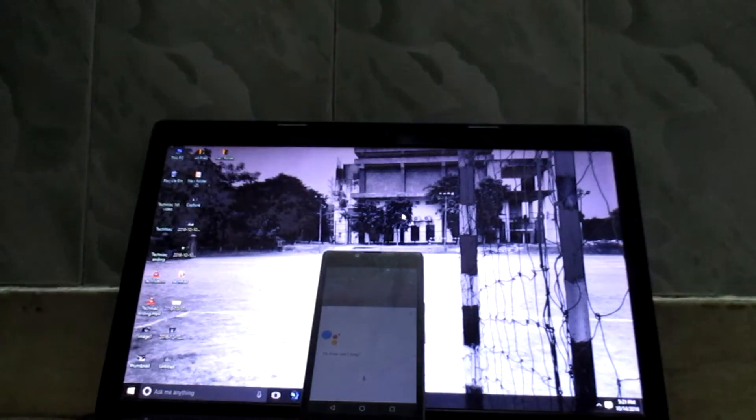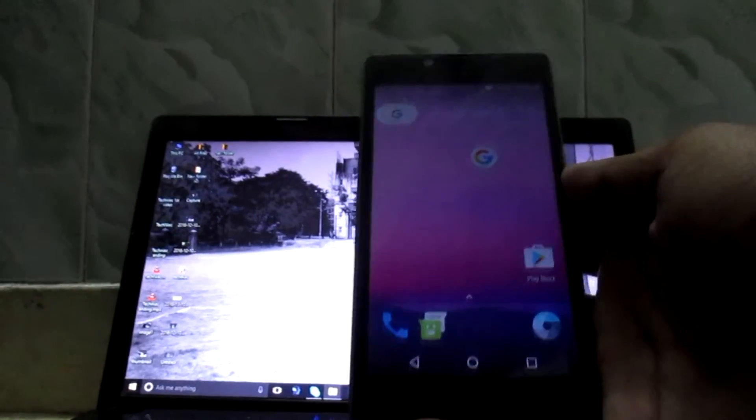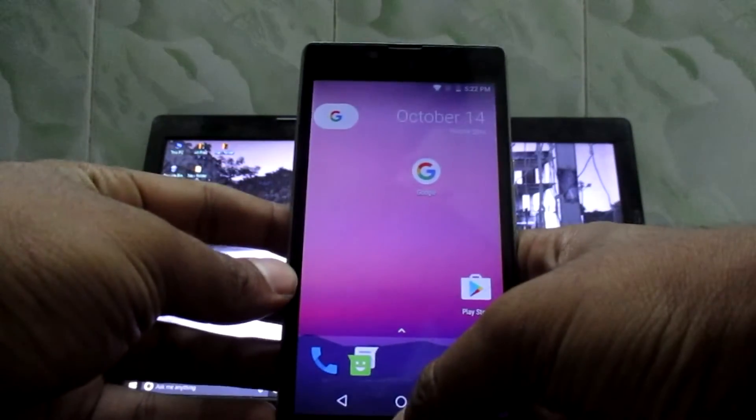So guys, I just flashed the new Google Assistant on my Euphoria. Yesterday I flashed the new Nougat on it. As you can see right now, I'll just click on the home button.